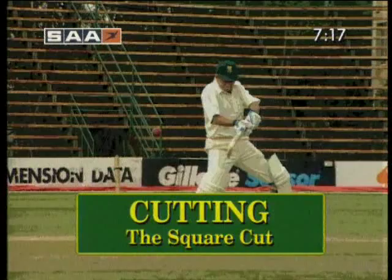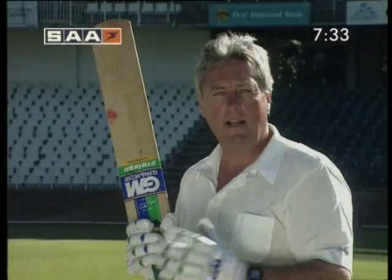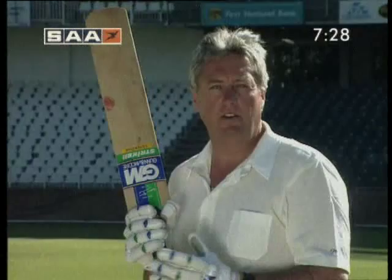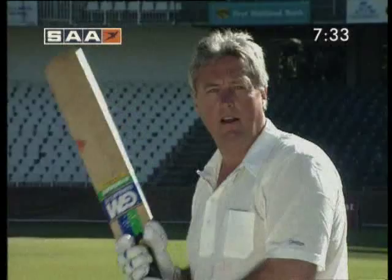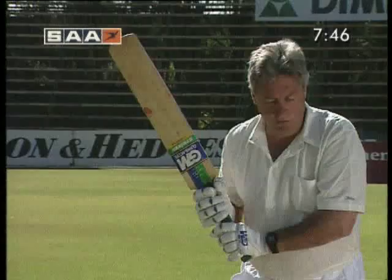We've just seen Dave Richardson play his favourite cut shot. Now I'm going to break this shot down for you, but before I do, I want you to realise that it is a very dangerous shot — if not played properly, you're going to get caught in the gully or caught in the slips. Let's see how Dave plays it successfully.